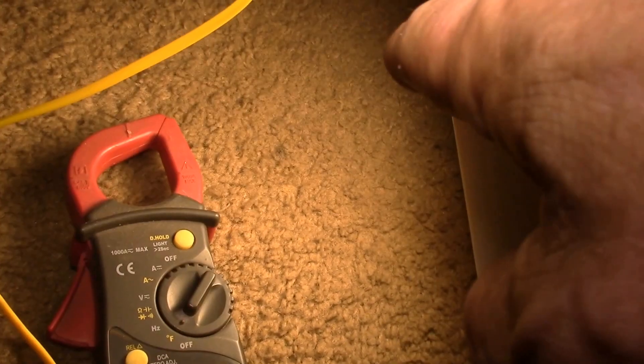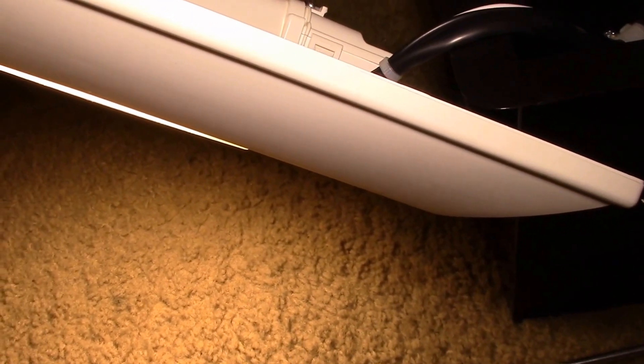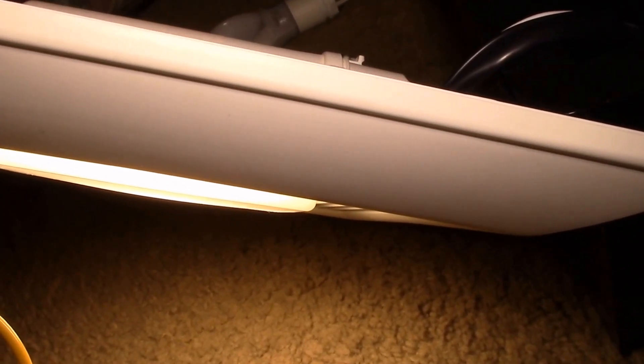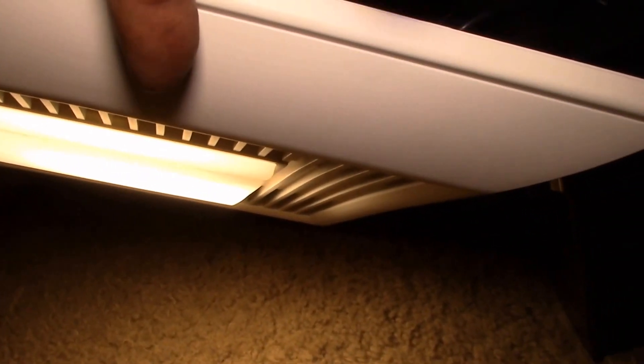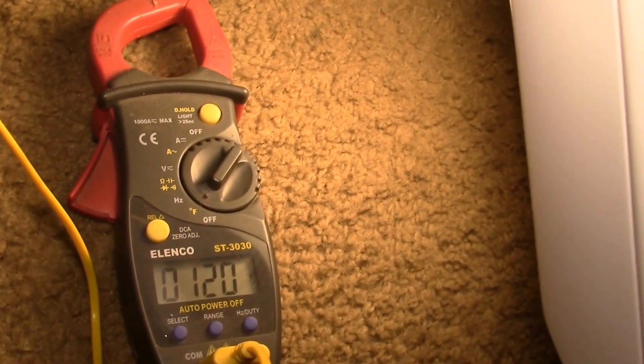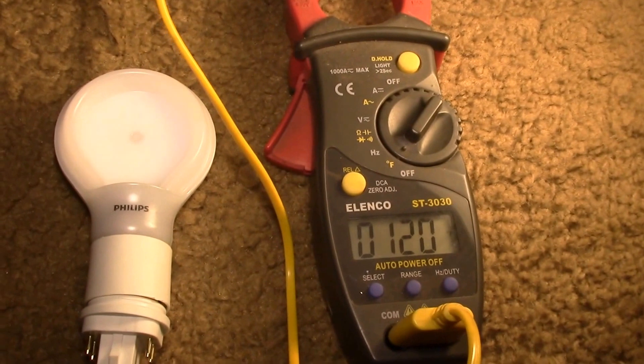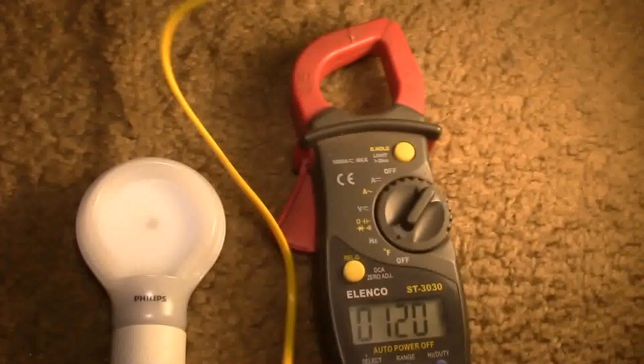They do have 5000K and 3000K options in the GX24. If you go to the G24 base, there are about four different color temperatures, but in the GX24 there's a choice of two. This seems to be the only company that makes a GX24-compatible LED, which is why I went with it. Another option I'll try next is a Philips GX24 lamp.